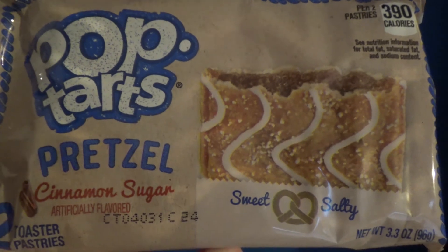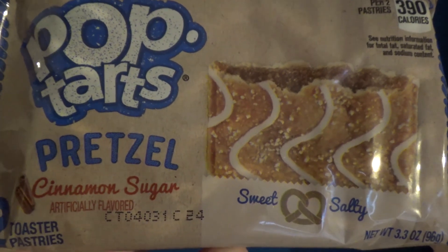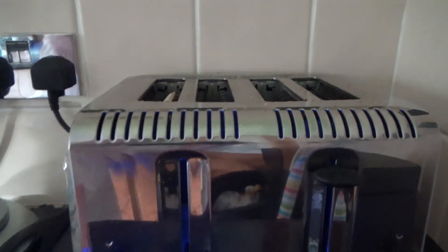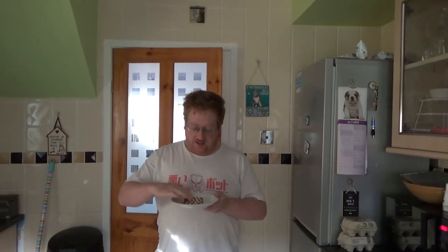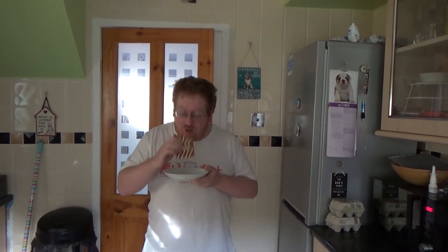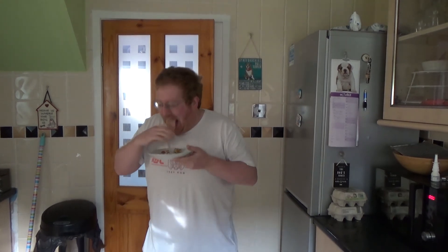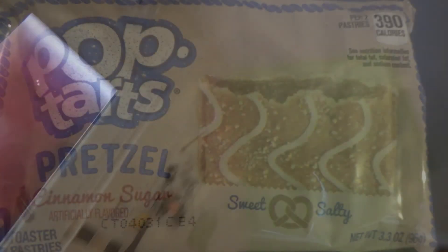Okay, we've got the Cinnamon Sugar Pretzel-flavoured Pop Tarts. Let's stick one of these in the toaster and see what they taste like. Fresh out of the toaster — smells awful, smells like brown sugar you use for cooking. Oh that's gross. I'm going to drop it now. Jesus. That's a bad day.